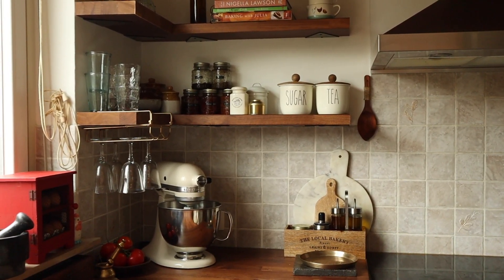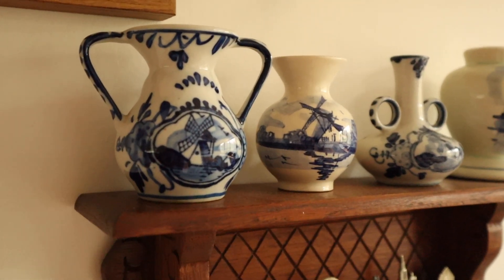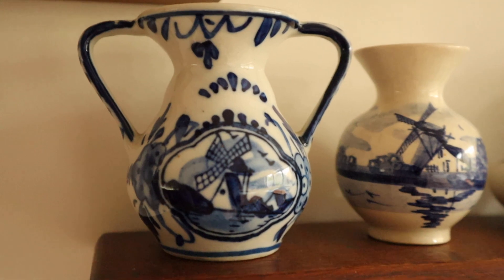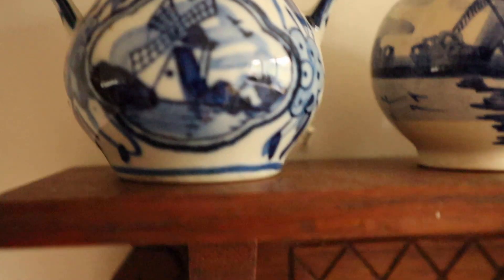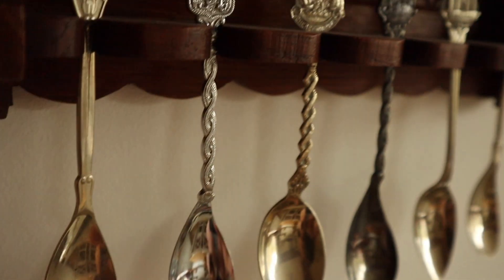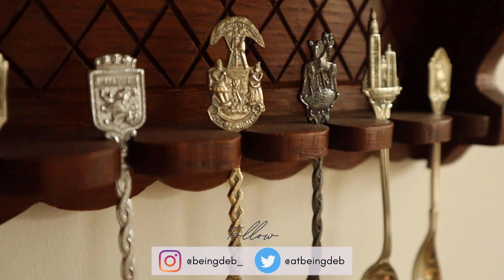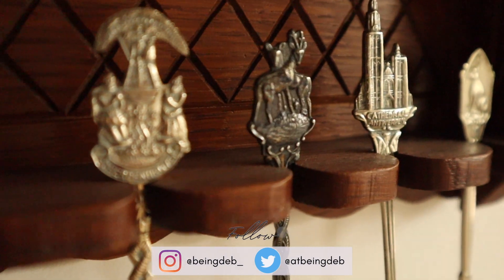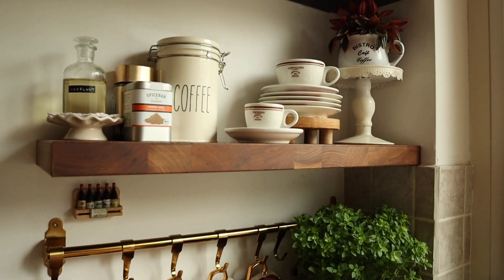If you have found this video inspiring or have got any ideas from it for decorating your kitchen, then please do like the video and subscribe to my channel if you want to watch similar kinds of videos in the future. Press the bell icon if you want to be notified for any future uploads. You can follow me on Instagram. I hope to see you in the next one very, very soon. Until then, bye bye.